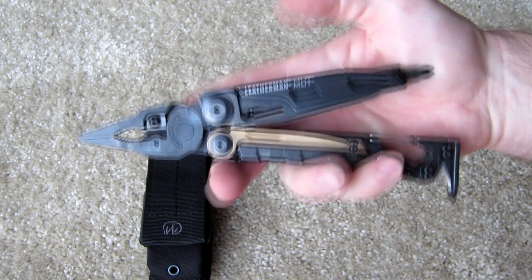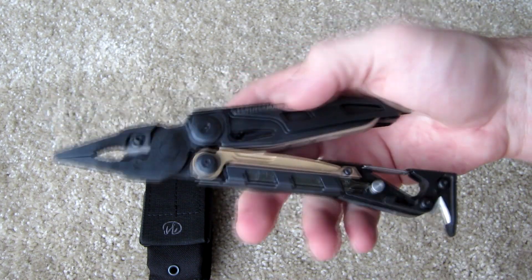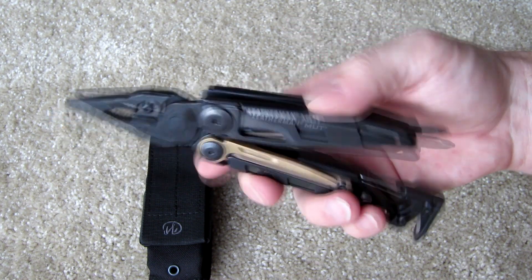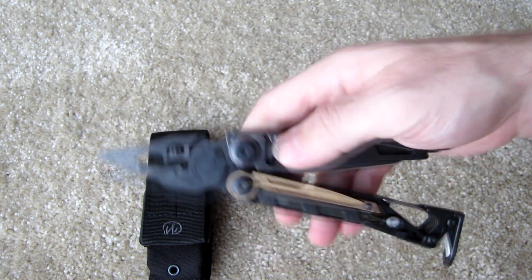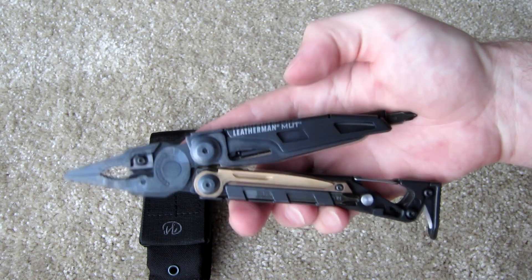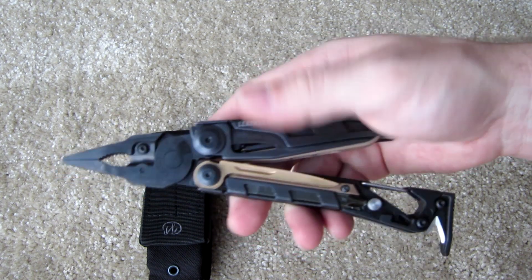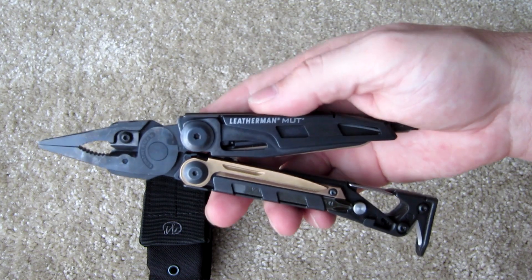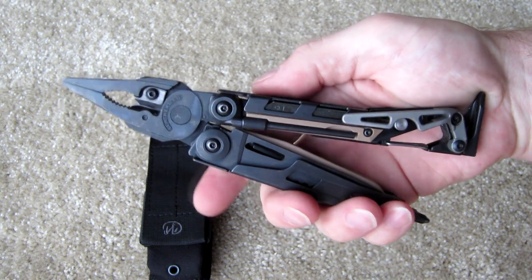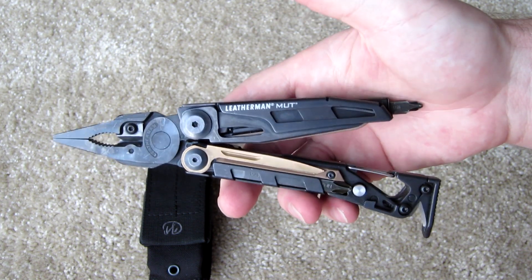This is the black oxide coated model. There's also a stainless model with a stainless finish. These are stainless but coated with black oxide. As far as use, I've used it pretty often and the coating hasn't really come off too much — that's a good indication of the quality of the coating.